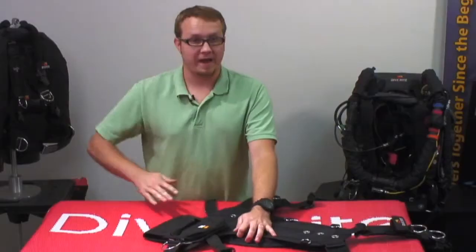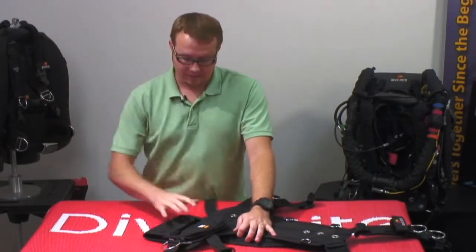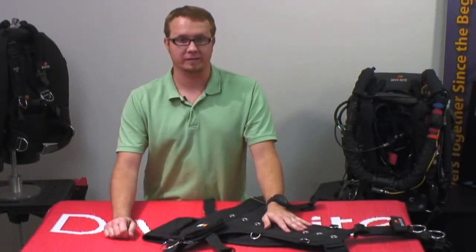And now this weight pocket is locked in place. It's going to be shifted back towards the back plate, which is a good place for your weight — it helps you to trim out better, and it's not going to move. And that is how you put the Gravity Drop onto a TransPac XT.